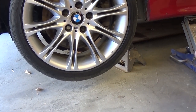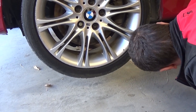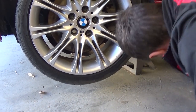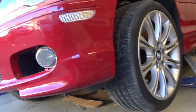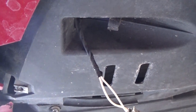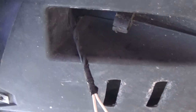Once the car is up, you can go to the front left and you'll find the sensor. On this vehicle it's right here — you can see we only have the wire because we lost our sensor.